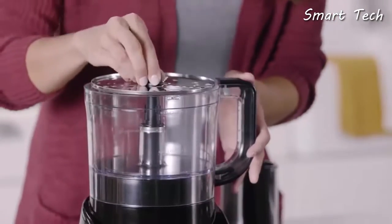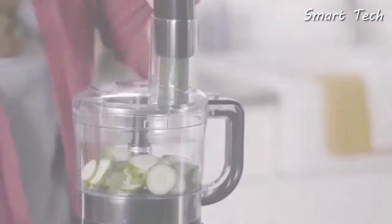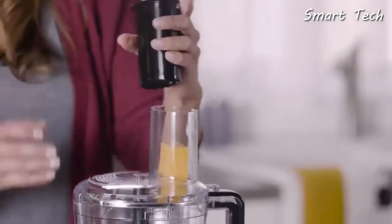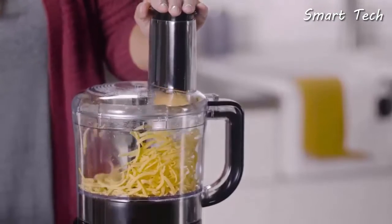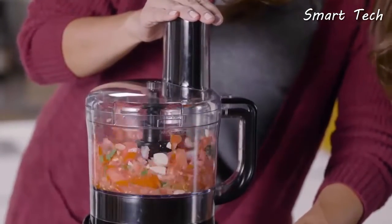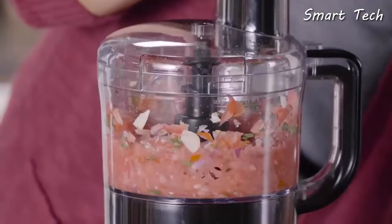The stainless steel S-blade and the dual-sided slicing and shredding discs prepare a variety of ingredients fast. Slice whole vegetables for a salad, shred cheese for easy melding, chop vegetables to create delicious fresh salsa.